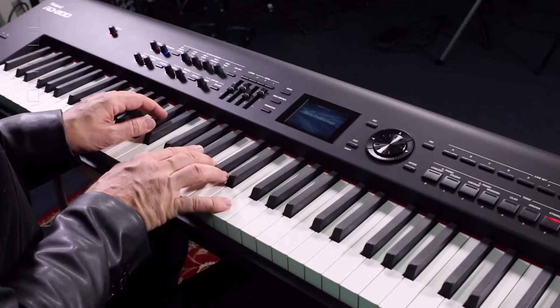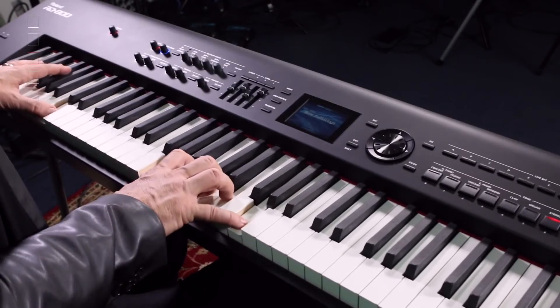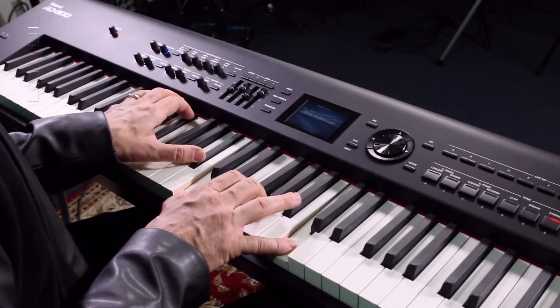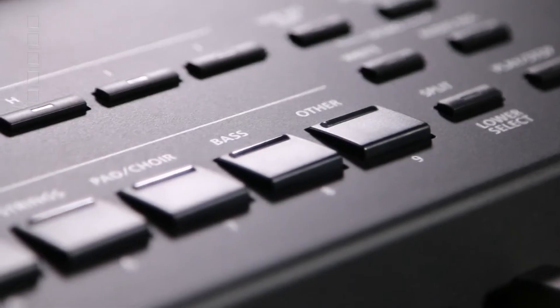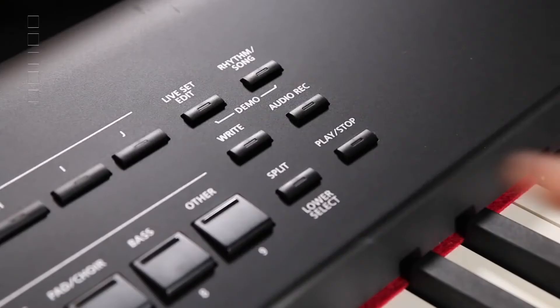We have strings, and they are very lush, warm sounding strings — really good to support your band when you're playing and bring out the vocalist when they're doing a ballad. We have choirs and bass sounds as well, and a really good selection of usable, meat-and-potatoes sounds for gigging.